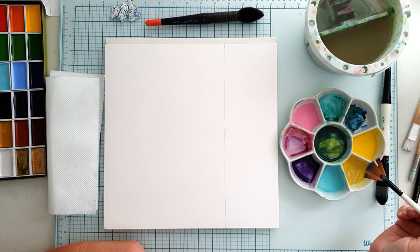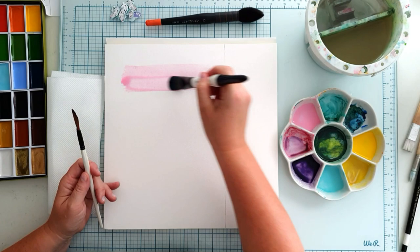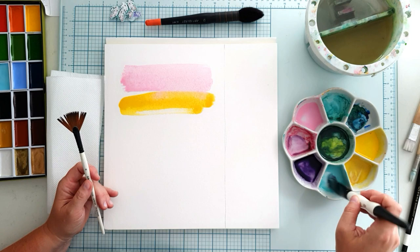Now let's create the background. I simply draw uneven lines with a big brush. First I tried with this wide fan brush but it simply doesn't hold enough water, so I switched to the big flat brush and it works much better. I use a big amount of water and paint because at some point I want the lines to touch each other. Here the colours can flow and mix, creating wonderful textures. This is the most fun part.